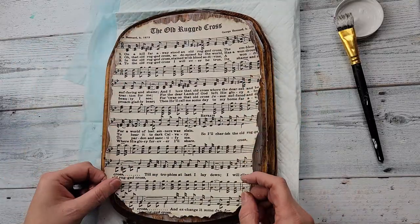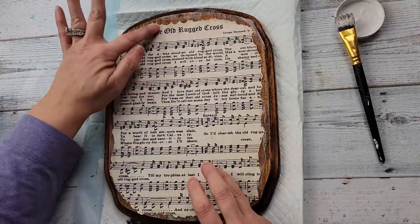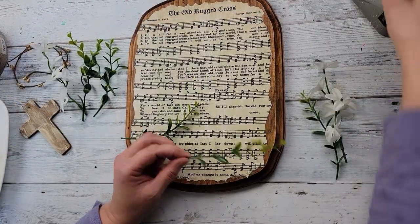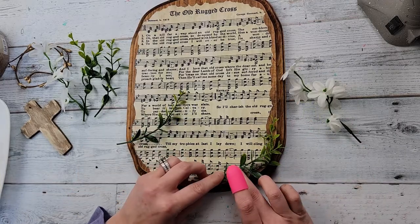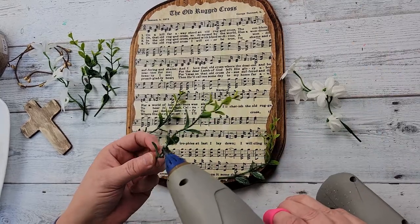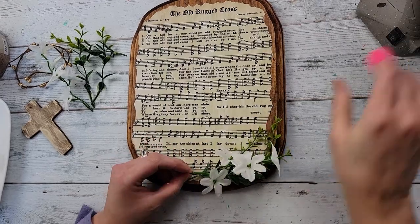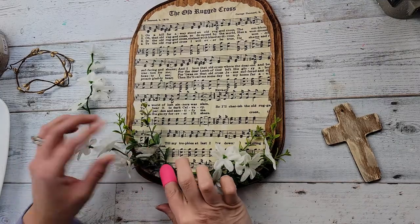Then I'm taking that paper and placing it where I liked it, rubbing it all down. I set it aside and let it dry for a bit. Once it was dry, I took some more Mod Podge and went over it. Then I took some different little picks I had laying around, pulled off the greenery, and just hot glued it to the bottom. I put three greenery pieces on each side, and then I took some wildflowers from Dollar Tree and hot glued them over the greenery, doing the same on the other side.